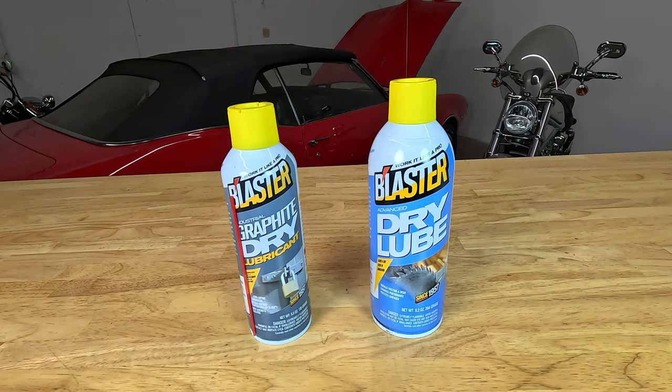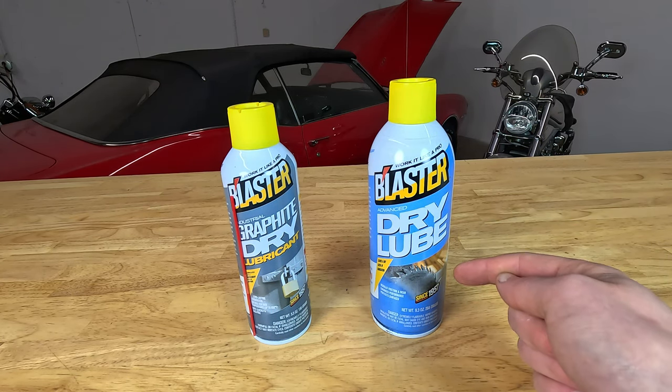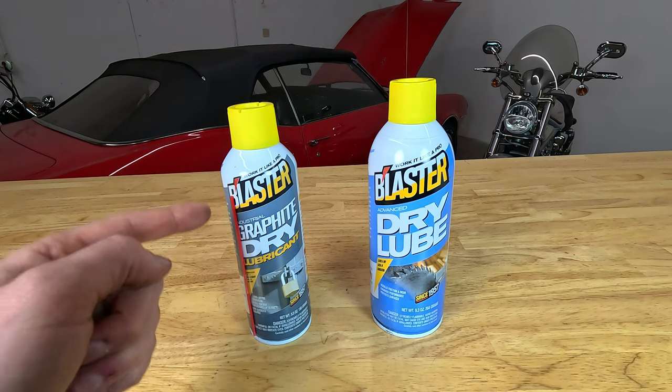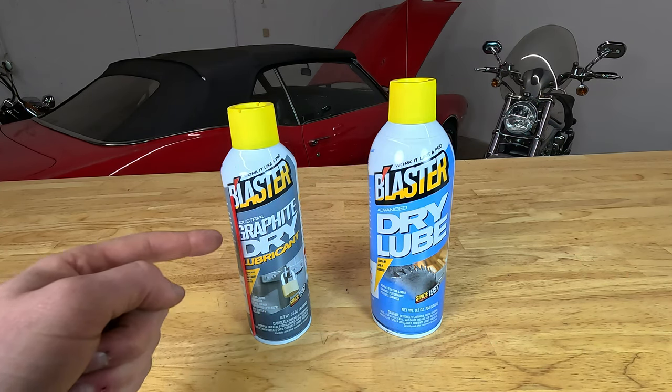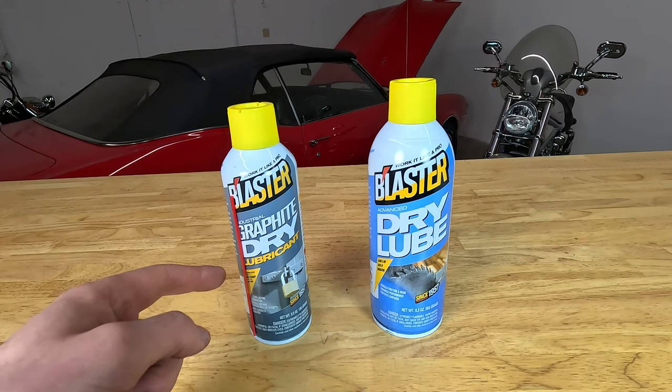That's what we're going to go over in this video. If you only take one thing out of this video, this is probably the most important: this product dries to a white haze that's easily removed, whereas this product dries to a black coating that once it dries, you have to use rubbing alcohol or mineral spirits to remove it.